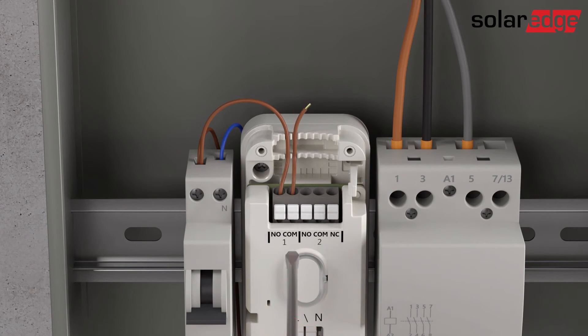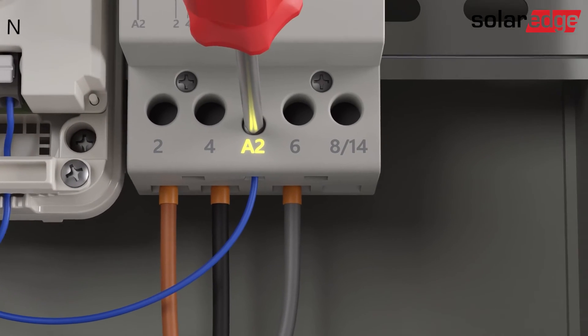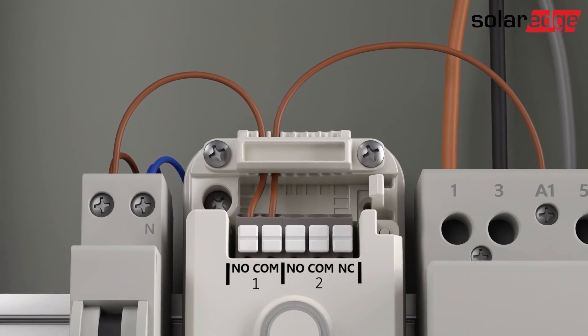Optionally, the normally closed terminals can be connected. Connect a neutral wire between the circuit breaker and the A2 terminal of the contactor. Secure the wires inside the controller and snap the controller cover in place.